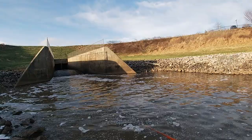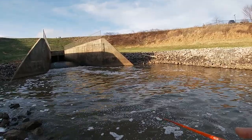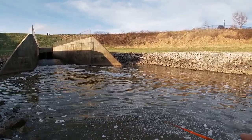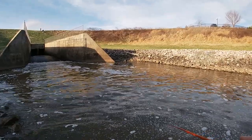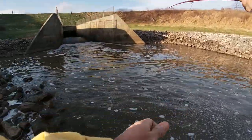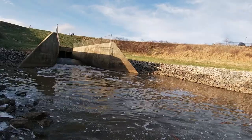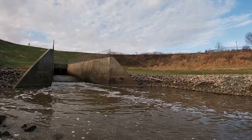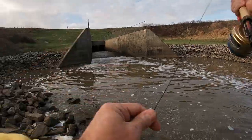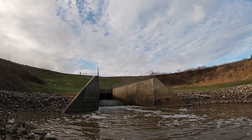I'm fishing the six weight moonlit fiberglass rod with a full sinking — I think it's a Cortland line. I always seem to find that the full sinking lines do best out here, or sink tips. I knew the water would be on the higher side, but I knew it would be fine.